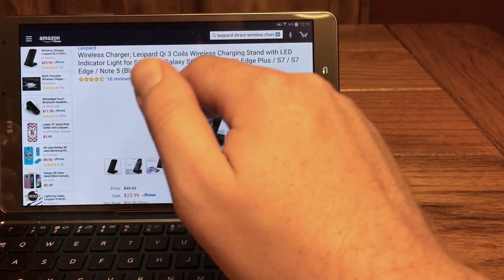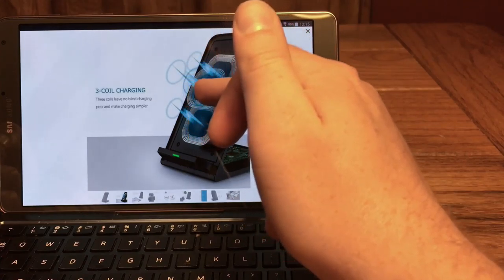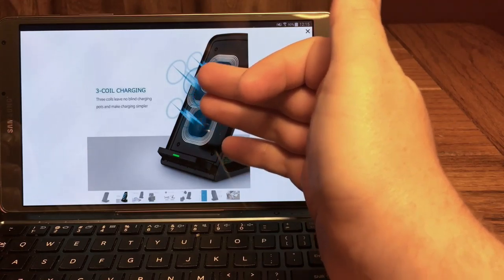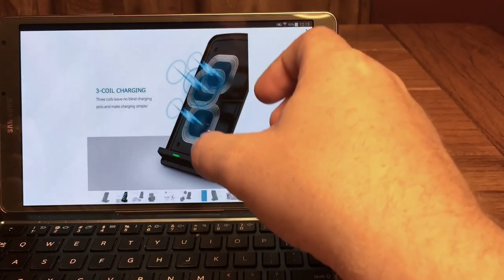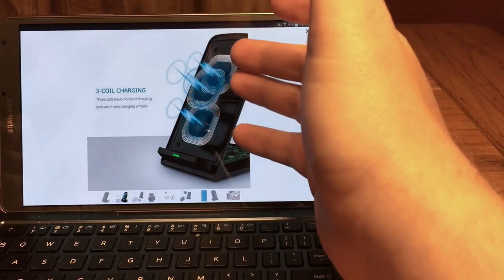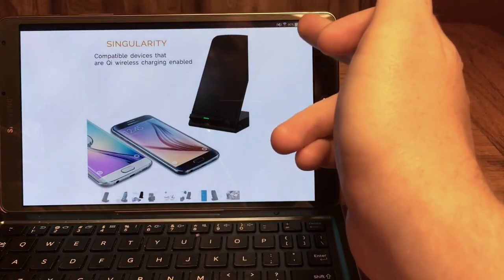Checking out a couple of the photos here — one nice thing I do like is that it has three charging coils used for wireless charging. They place so many of them here so that there are no dead spots, so you don't have to try to find where to put the device to activate charging. You should be able to just set it there and it's going to work because so much of the surface area is covered. It works with any Qi wireless charging device.